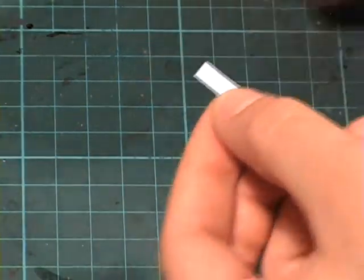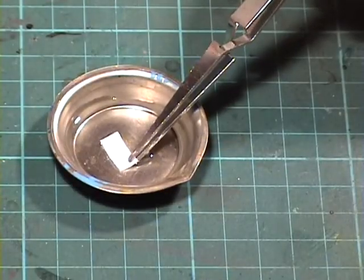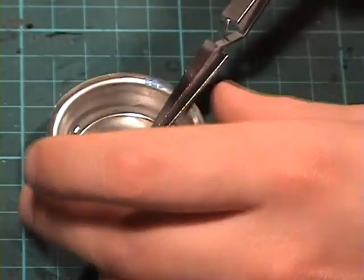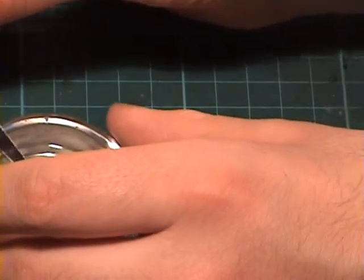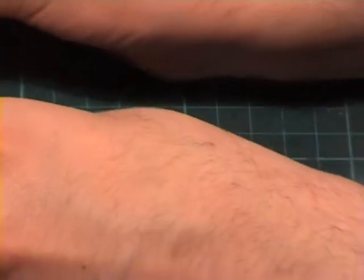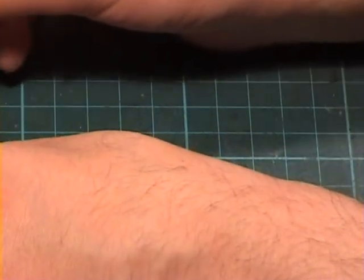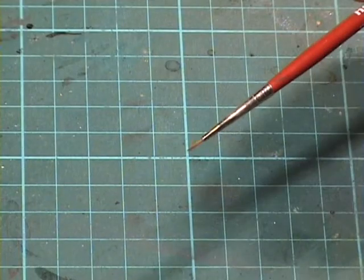Put it on and submerge it in the water. That shouldn't take long if you have good decals — some will take a long time, but the Bandai decals are quite good actually. Now while this is submerged in the water and starting to lift from the surface, we are gonna use the decal medium. I'm gonna apply it on a wet palette so it stays liquid a bit longer, and apply that with a brush.